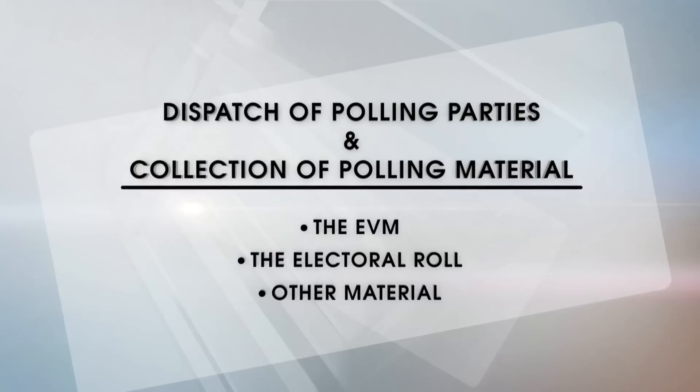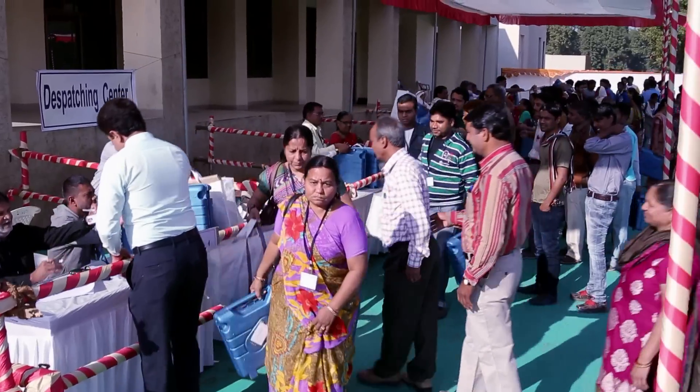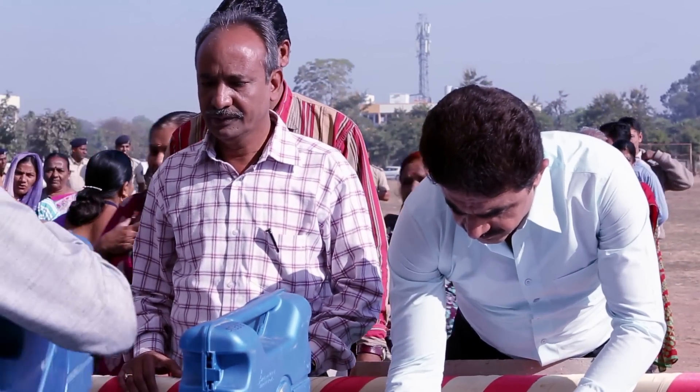Dispatch of polling parties and collection of polling material. At least a day before the polls, collect the polling materials, including the EVM.